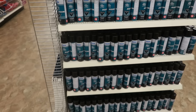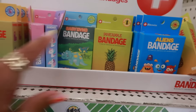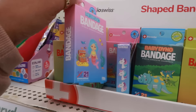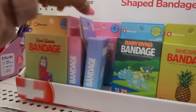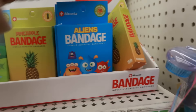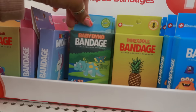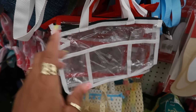I just spotted these shaped bandages! The last store I saw the monsters or the aliens, the pineapple — there was one more I can't remember. There are some mermaids, the unicorn, a llama, baby dino. Lots of cute band-aids.